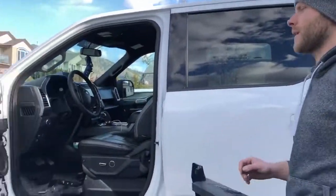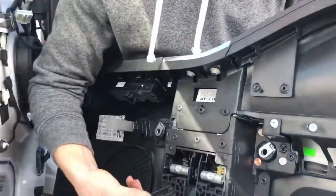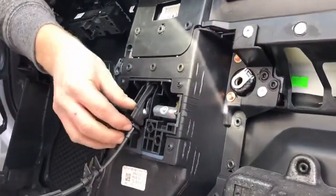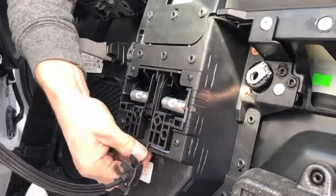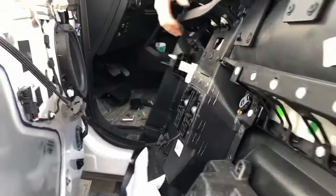Once you've completed whatever you're doing inside your door you can reapply your door panel. Start by taking this and putting that under that tab there, pushing until it clicks. You want to wiggle it and also wiggle your door handle. Verify it doesn't fall back out.